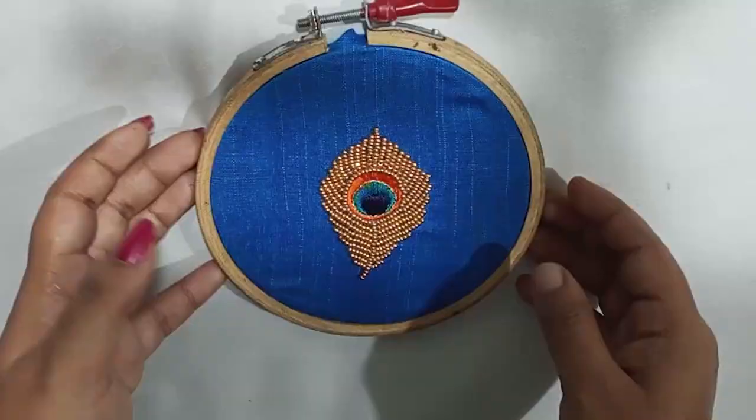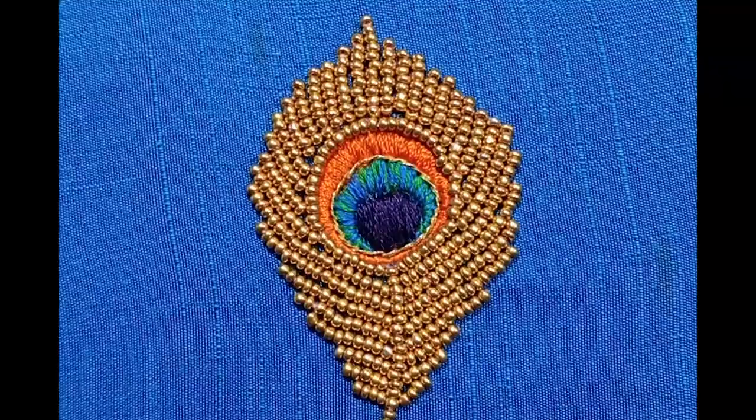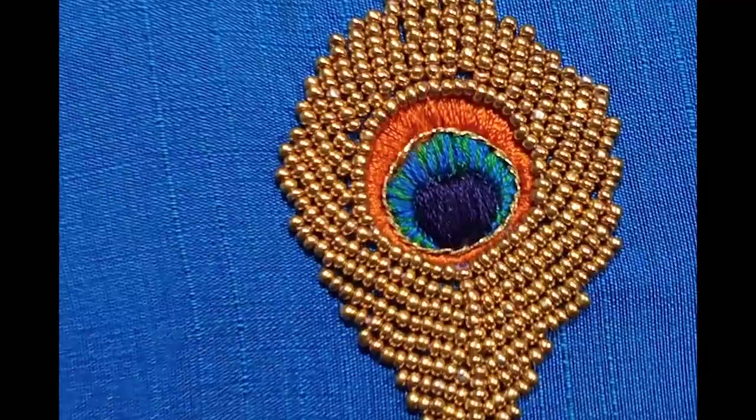We have completed the beads. We have to make a bunch of beads in the round. Let's try it everywhere. Thank you.